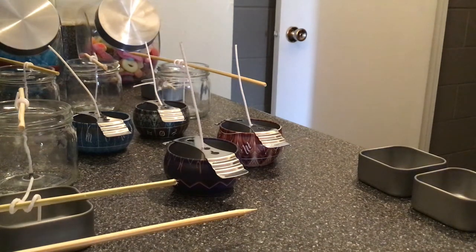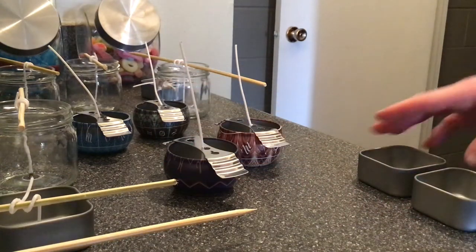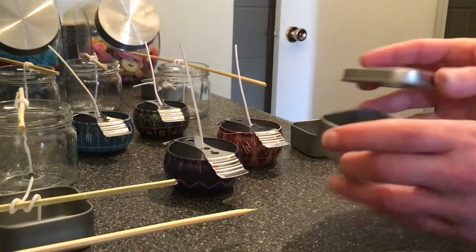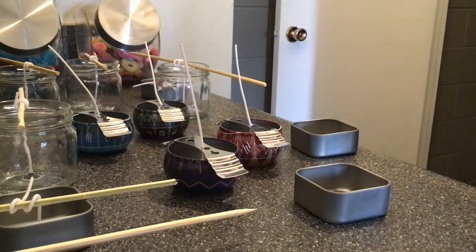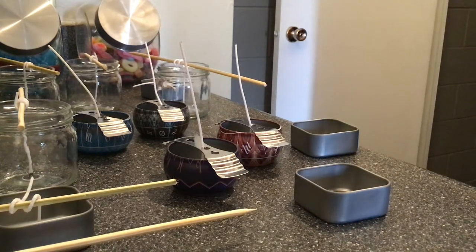Since I had all this extra wax, I thought I would make some candles, so I'm going to show you a little bit of my candle making process. As you can see, a lot of my wicks are ready to go — I've already set the wicks in the containers. I'm going to show you how I do that with this little tin. It's very important that you're using the correct size wick for the correct size container, otherwise you'll have too small or too large a flame, which is of course a fire hazard. Safety is what I'm all about.